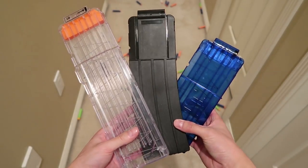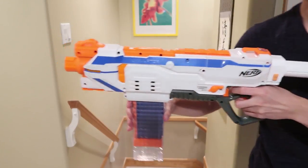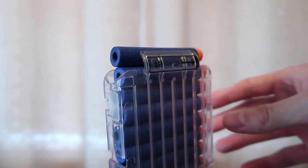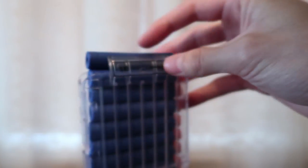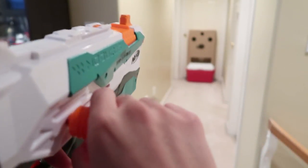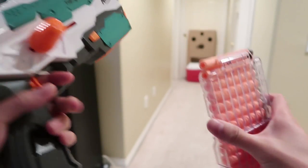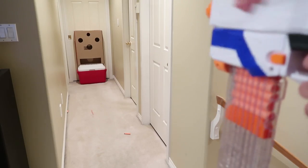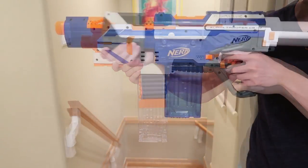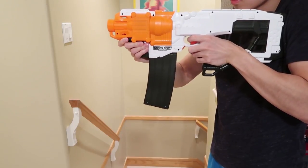How well do these mags perform? For all the mags, they load and unload into the mag wells of blasters pretty smoothly. Remember what I said about the top dart sometimes protruding from the top of the clear 18 dart mags? The combination of this mag, AccuStrike darts, and either the TriStrike or the Regulator ended up with more jams than a strawberry festival. Loading different types of darts or only loading 16 or 17 darts really makes a difference in preventing this. Other than that, the 12 and 15 dart mags work great without any issues.